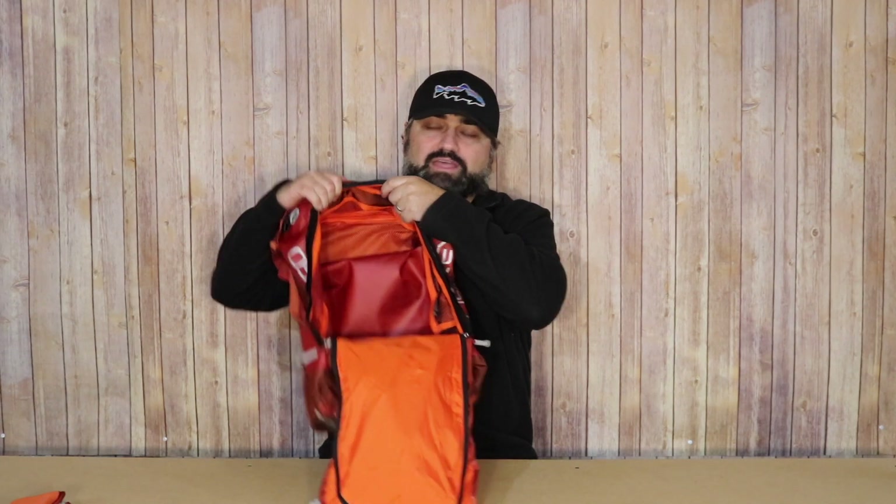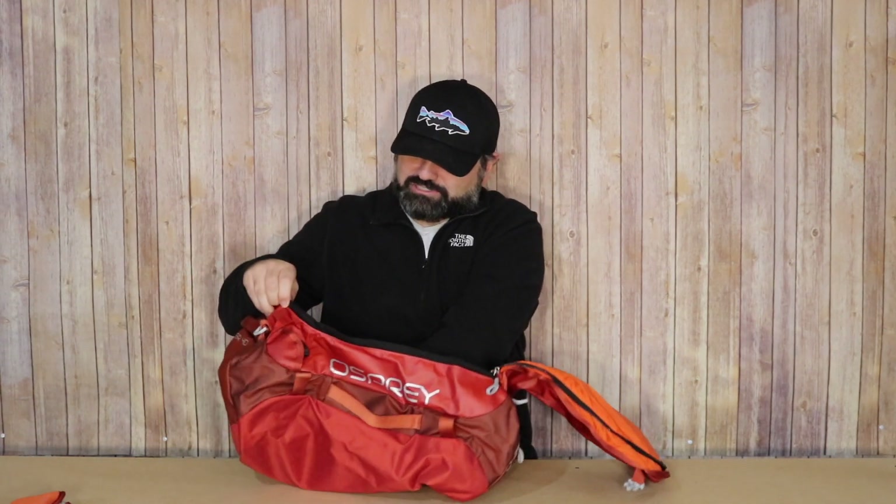Also, if you look in the bottom of the bag, there is a small mesh pocket. Not very large, but it gives you the ability to keep something separate if you need to. This is a 40-liter bag, and 40 liters is very, very nice usable space.